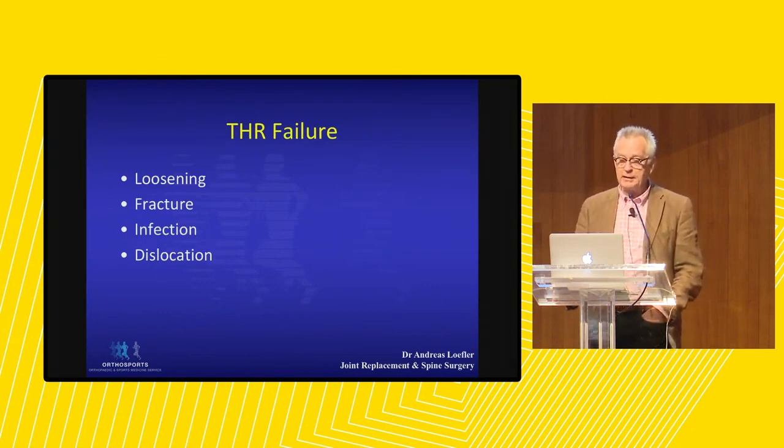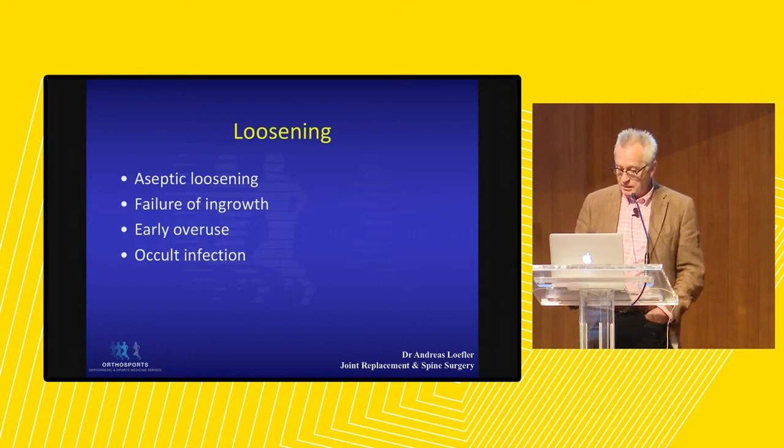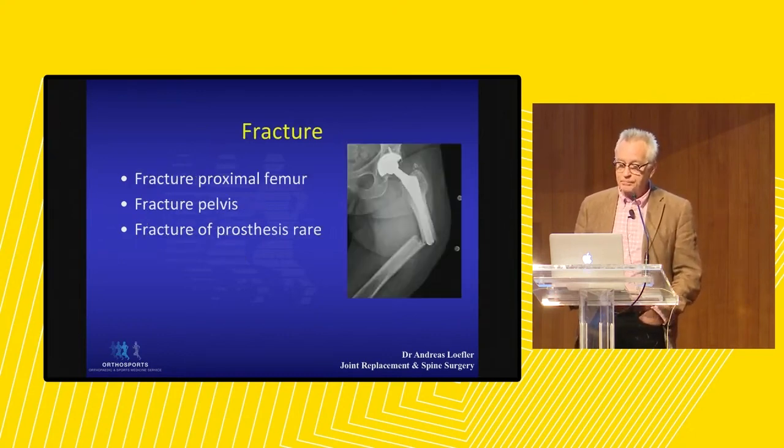We need to be aware that there are some failures in total hip replacement. Some loosen — loosening used to be called aseptic loosening, meaning the bone and prosthesis interface has come loose and we see gaps. Patients feel pain. This may be due to a failure of ingrowth, too much early activity, or in some cases occult infection we have not been able to prove. There are some indolent bugs such as Staph epidermidis which will not make a patient sick but will cause loosening of a prosthesis.